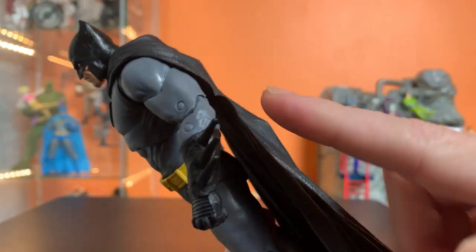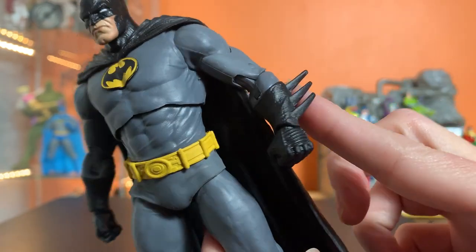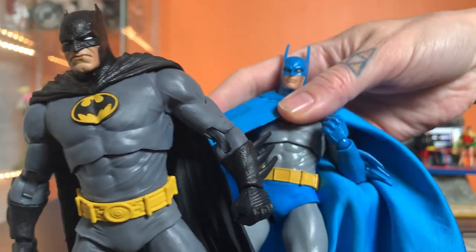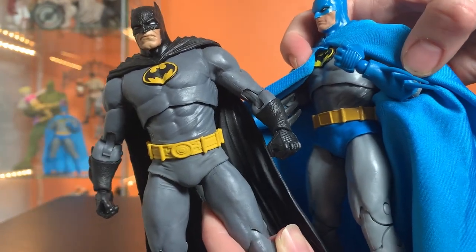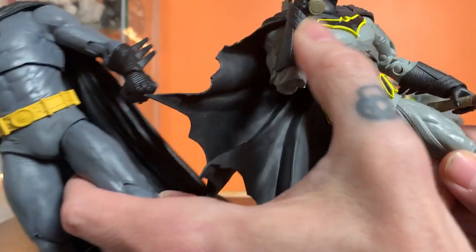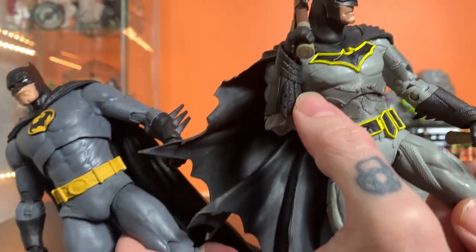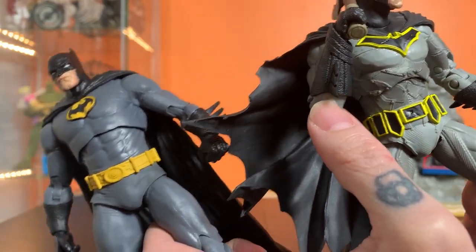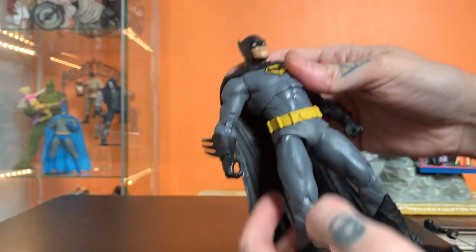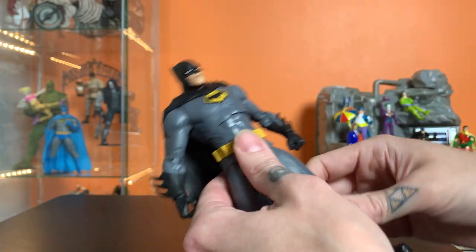Just another example of sometimes the way these photograph isn't exactly how they look in person. Shouldn't the fins go on the back of his arm? Both of these had the fins kind of poking out of what feels like maybe the wrong part of the arm. I would think they'd go on the backside of the forearm, not the side. I feel like I'm being nitpicky, but this thing is really rad.